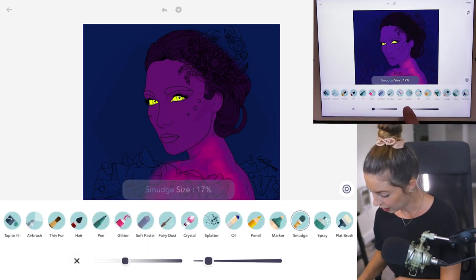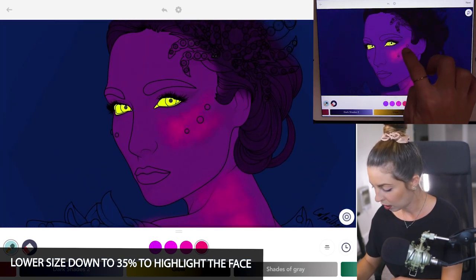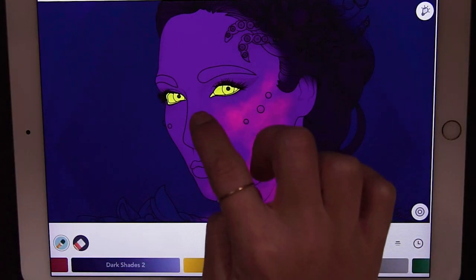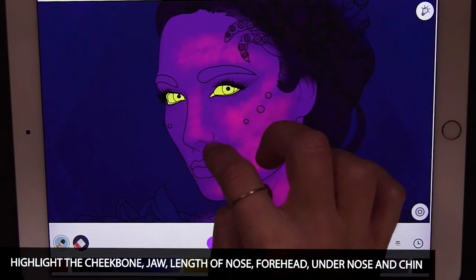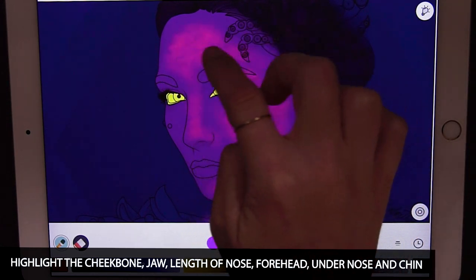I'm going to lower the size down to 35 and start to highlight the face — just highlighting the cheekbones, bringing it down along the jaw, up the nose, forehead, and below the eyebrow. I'll make the left side of the face have a blue glow and the right side have a pink and purple glow, including under the chin and under the nose.